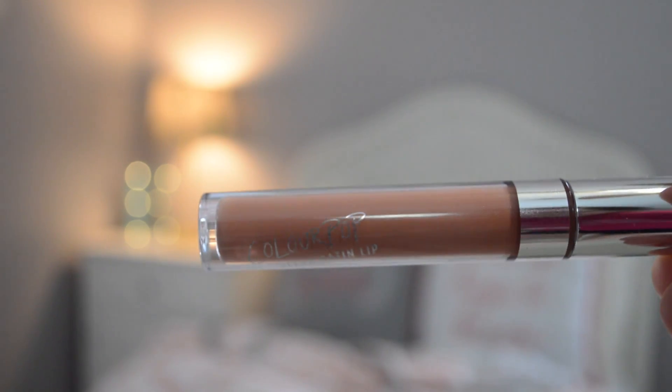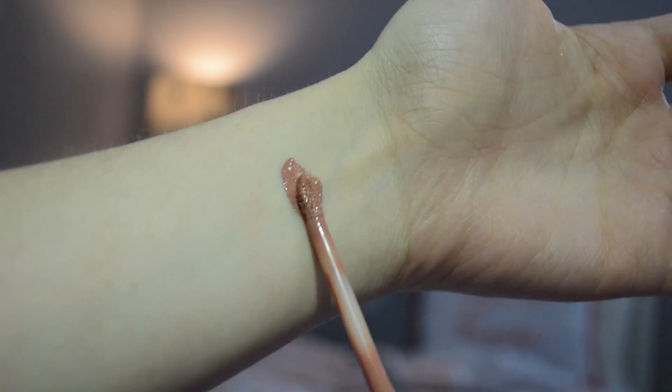The first one I picked out was Magic Wand and it is a satin lip color. On the website it's described as a nude color, so let's try it on. It is definitely a nude color and it's kind of on the pinky side instead of the browny side, so I really like this and the satin is very soft.